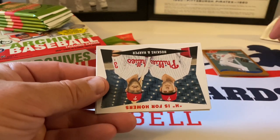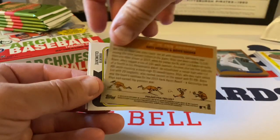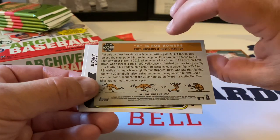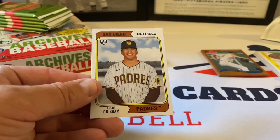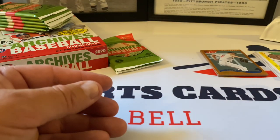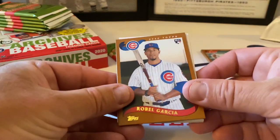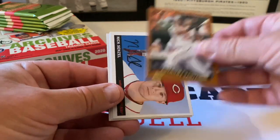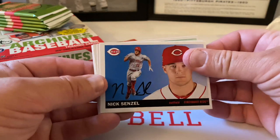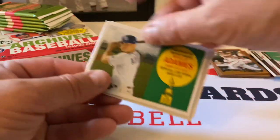Here is the combo subset — Hoskins and Harper — 'H is for Homers.' That's very cool. Here's the back of this one. Beautiful. Trent Grisham rookie card. Robel Garcia rookie card, very nice. Anthony Santander. Nick Senzel, 1925 design. Matt Carpenter. J.D. Martinez.